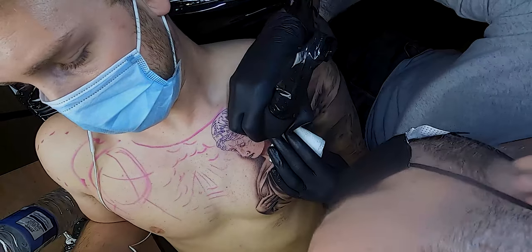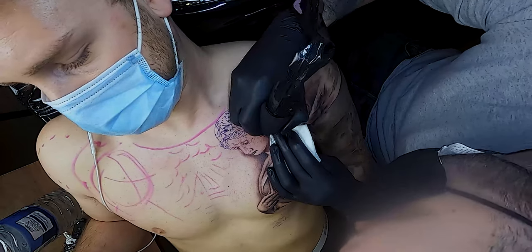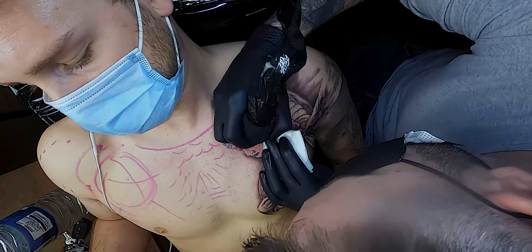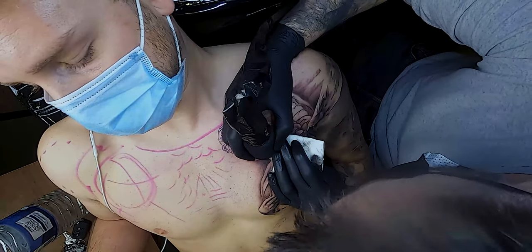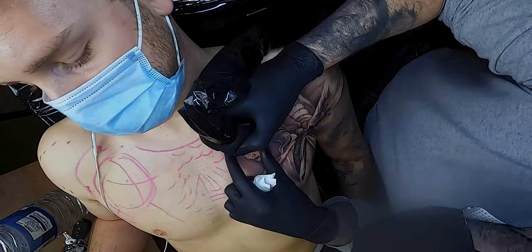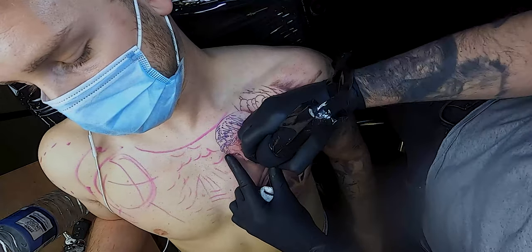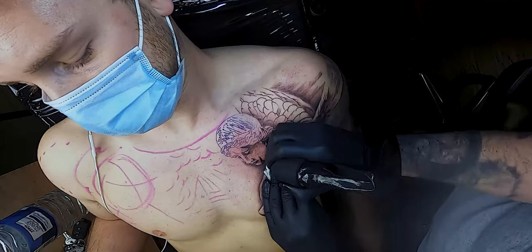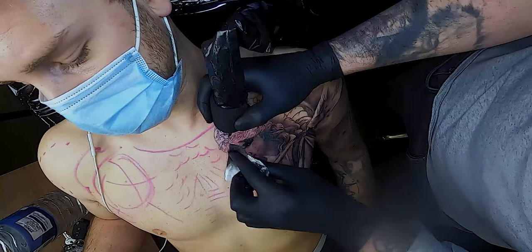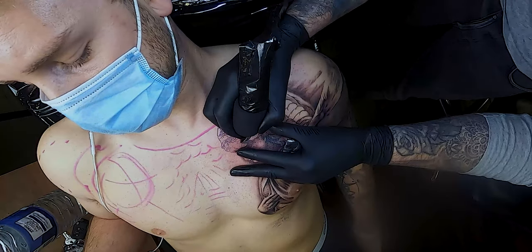At this point we've probably been going for three or four hours. All I've got to do now is the face. The way I tend to attack these faces is I'll carve out the eyes, nose and mouth just so I don't lose them with the stencil. I'll use my liner for that just to carve out some of the details, and then I'll go back in with a mag — this is a 15 curve mag — with medium wash, probably blend it out with a bit of light, and then back in with darks just to really bump up those shadows.